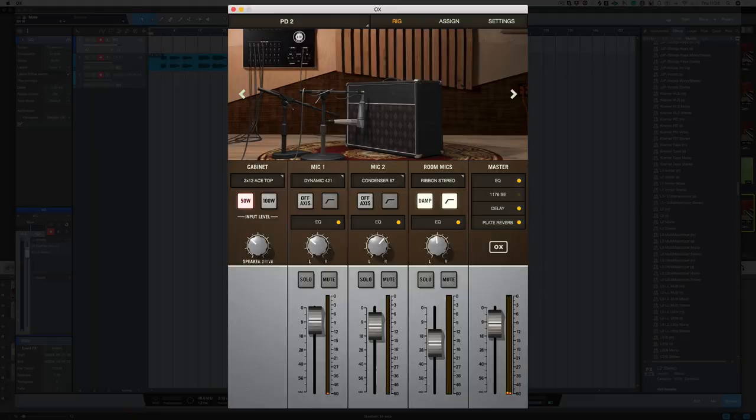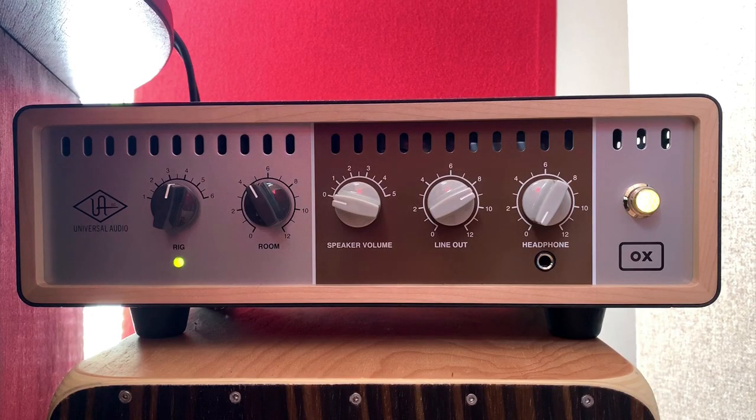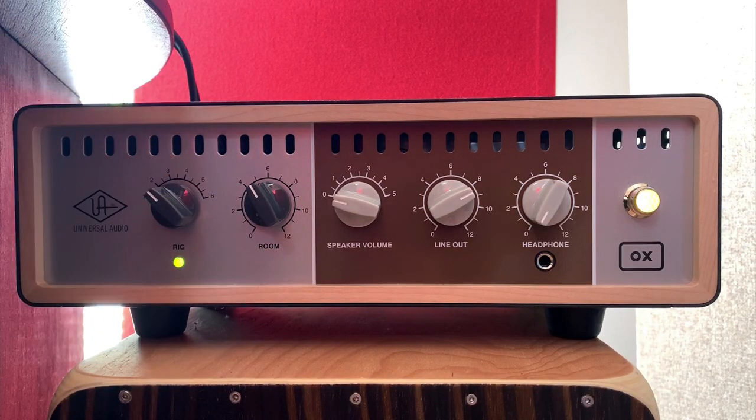Let's go to slot number four. In slot number four I've got an AC30 type cabinet with a Dynamic 421 and Condenser 67, and I've also got a slapback delay. If I choose another rig I've now got a different speaker and some modulated delay.